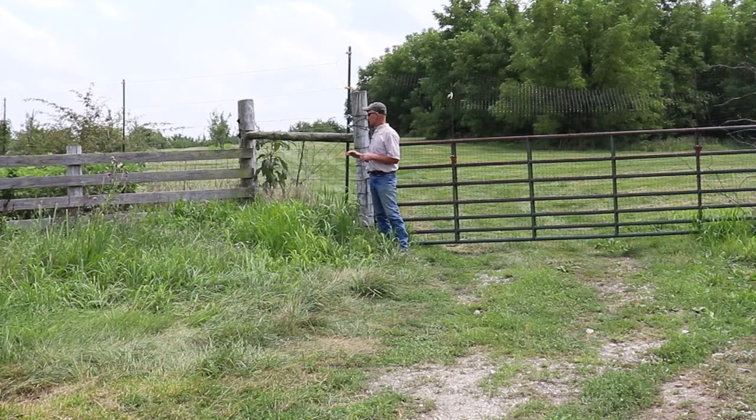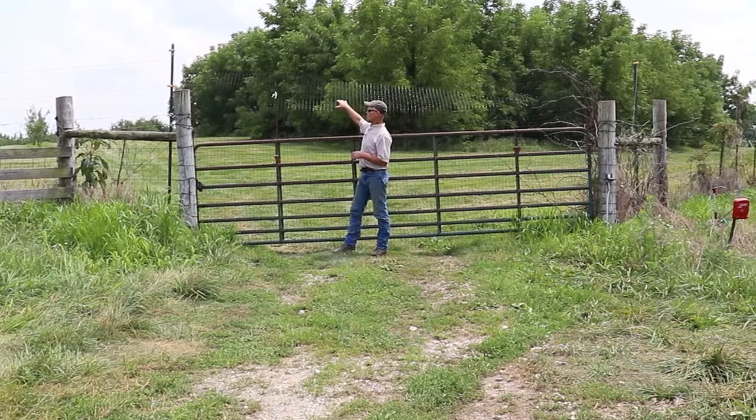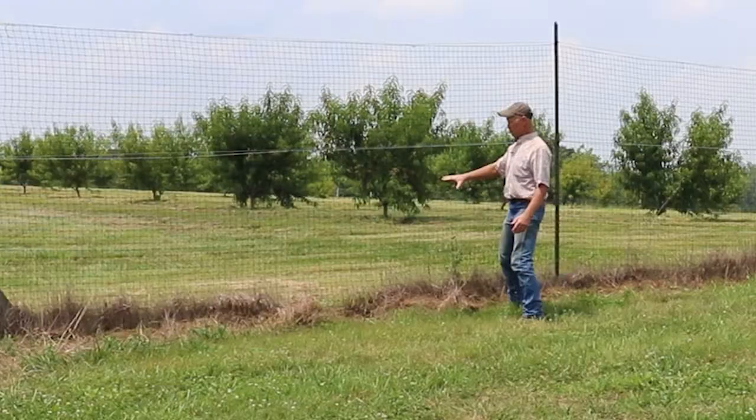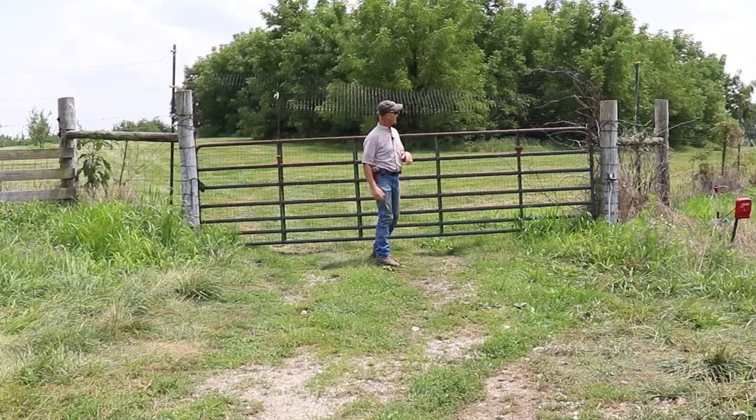When we come to the gate, we're not electrified at all, but in order to keep the deer from just jumping over the top of our gates, we use this polypropylene fencing — the stuff that we ordered for one of the other fences that I showed you. It's saggy, not real pretty, but it does the job.